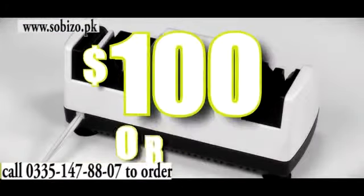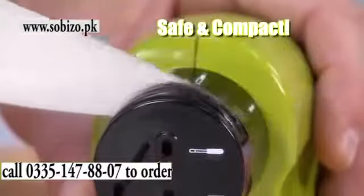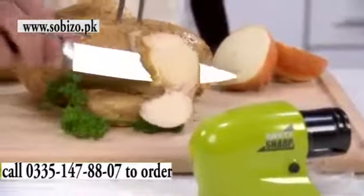Its compact design stores easily in a cabinet or drawer. Hand sharpening is dangerous, and electric sharpeners are bulky and can cost $100 or more. Swifty Sharp is safe, compact, and gives you precision power sharpening at a fraction of the price.